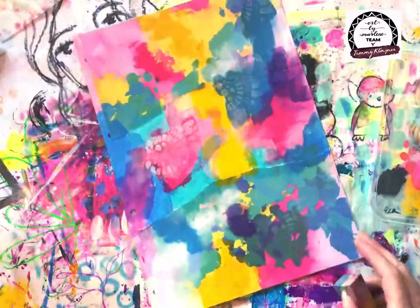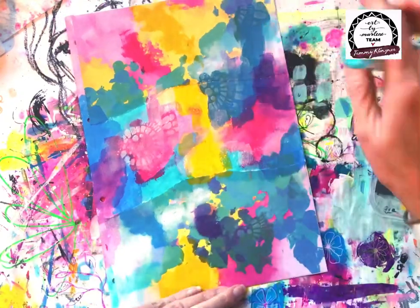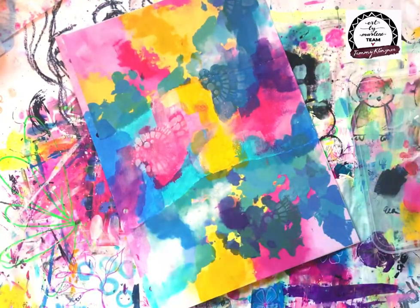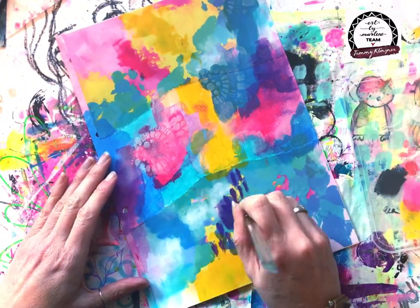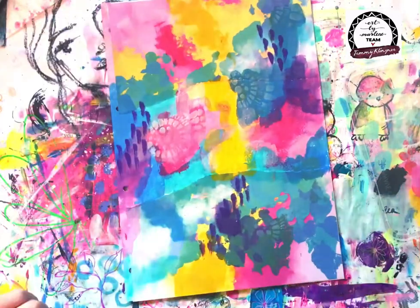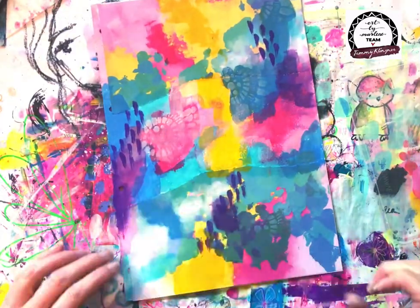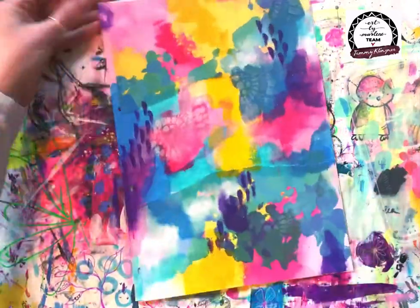I've used a little bit of Lace, which is the white, just to bring in a few patches of white. I'm sponging white paint through a Crafters Workshop stencil that Marlene designed, just creating a little bit of background texture with that in a few little spots.